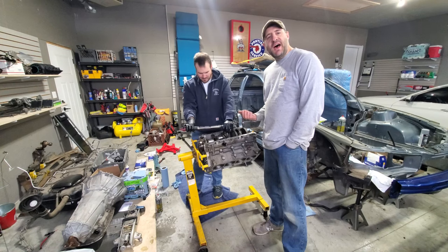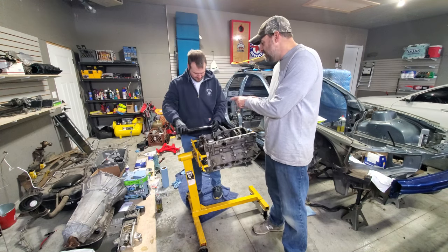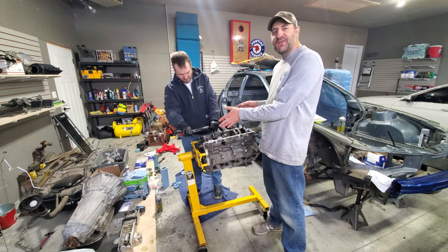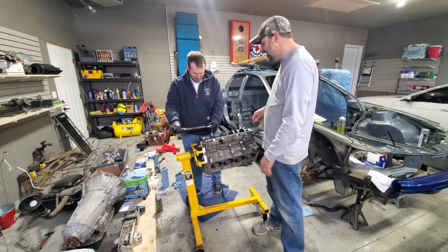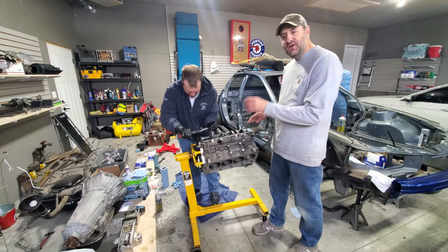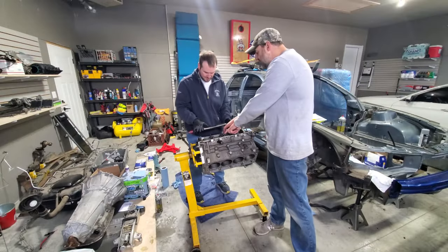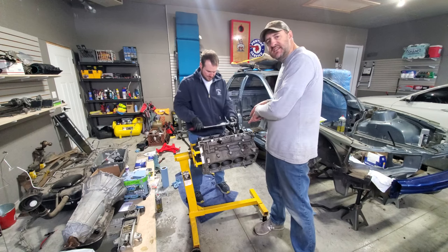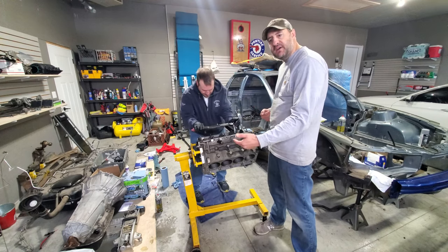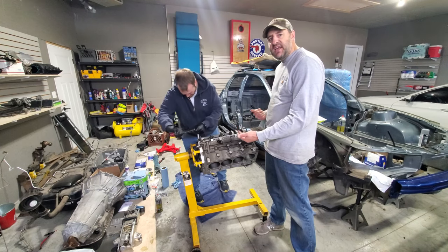We just found out this torque wrench I bought off Amazon a couple of years ago when I rebuilt the GTO engine actually has an angle function in it — so we don't need the torque-to-angle wrench Sean brought over, which turned out to be broken anyway. For the torque-to-angle procedure on the main caps: first torque all bolts to 15 foot-pounds in a sequence like a head gasket — start in the middle, work outward, inside bolts first, then the studs. After the 15 foot-pounds are done, apply the angle on the bolts, then the angle on the studs, then remove everything and read the plastigage.